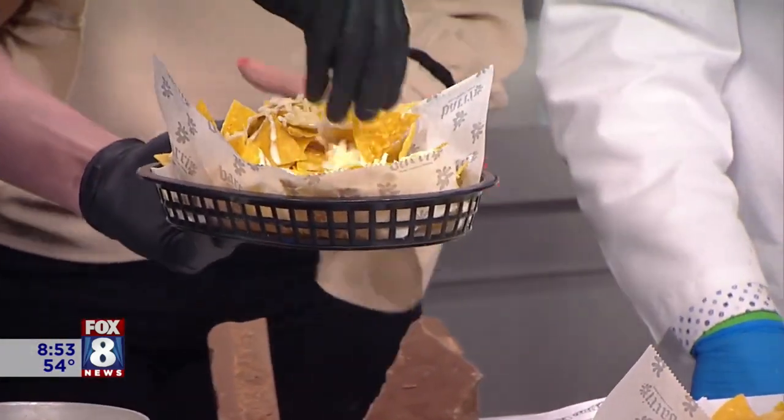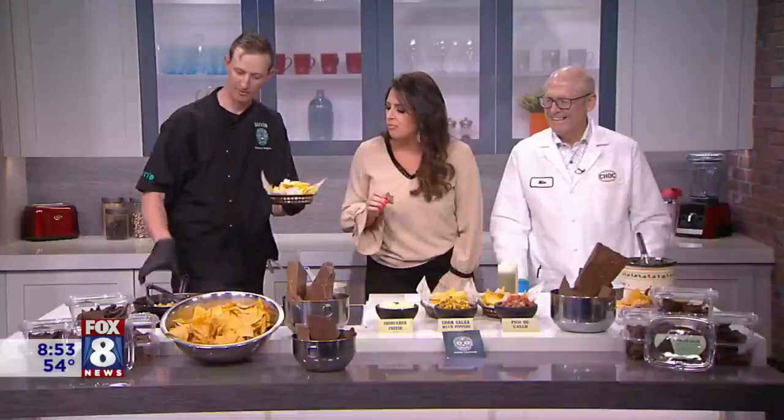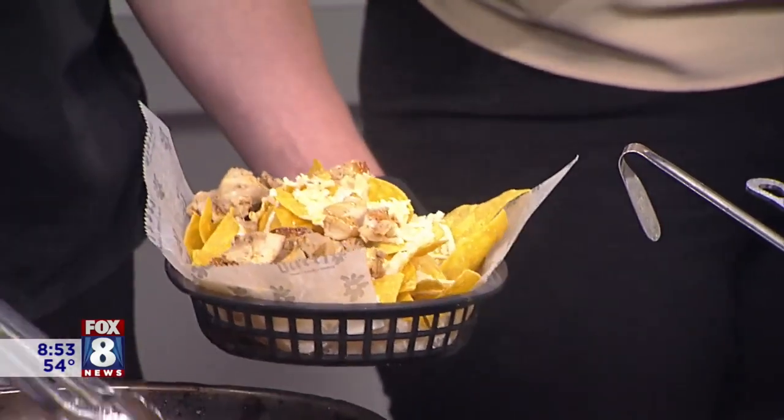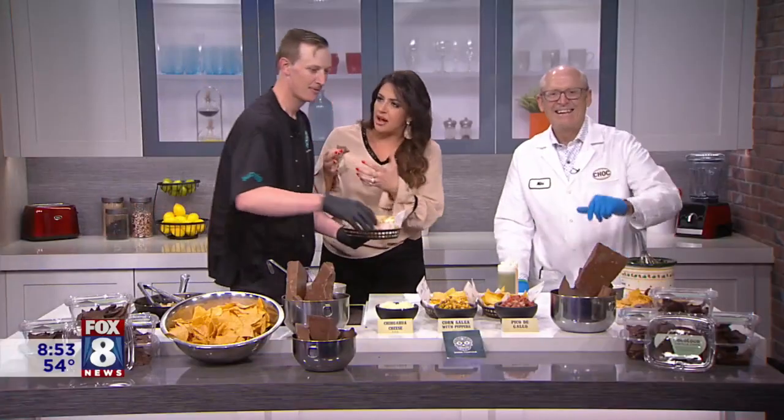Just do it slow, right over the top. That looks good. Then we'll start with a little bit of chicken. Now, if you've never been to a Barrio, you've been living under a rock. What's the atmosphere like?